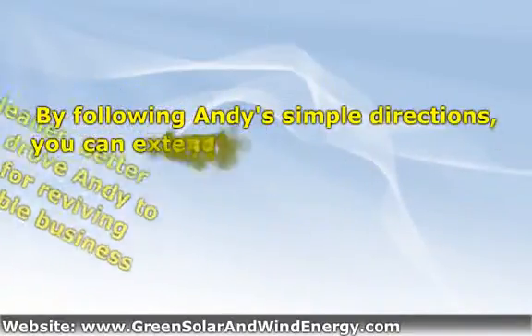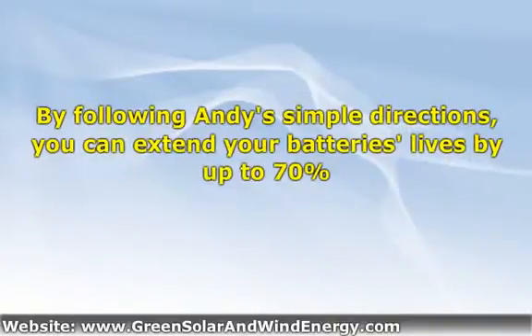The desire for a cleaner, better environment is what drove Andy to develop this process for turning batteries into a profitable business. His goal was to go off the electrical power system by utilizing solar panels. Because a battery bank necessary for a solar panel system was too expensive for him to afford, that slowed him down. Then he ran across several old forklift batteries that could be his almost free of charge.